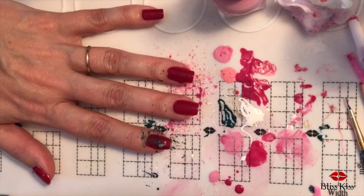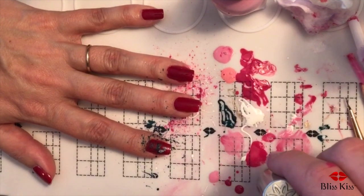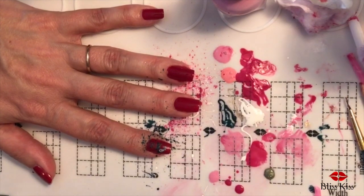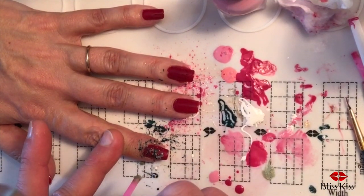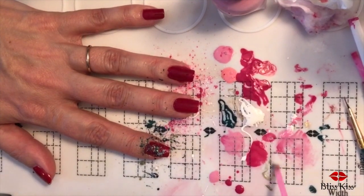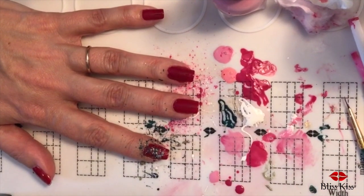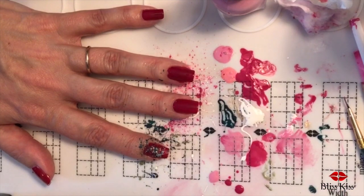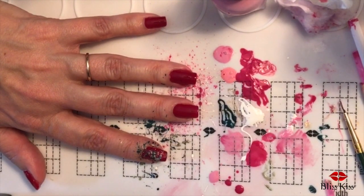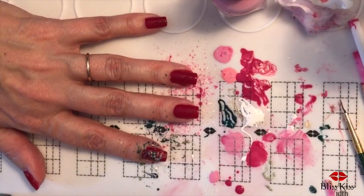I want you guys to see: notice how dark the red is and how dark the green is. In art we call that value, and you usually want contrast. The gold hollow is probably not going to have enough contrast either. If you want the green to show up more on the red, it would be better to splatter white first and then the green on top, so the green pops off the white.